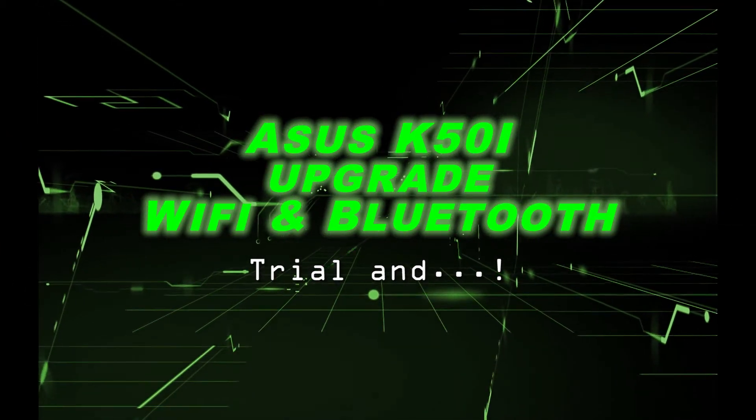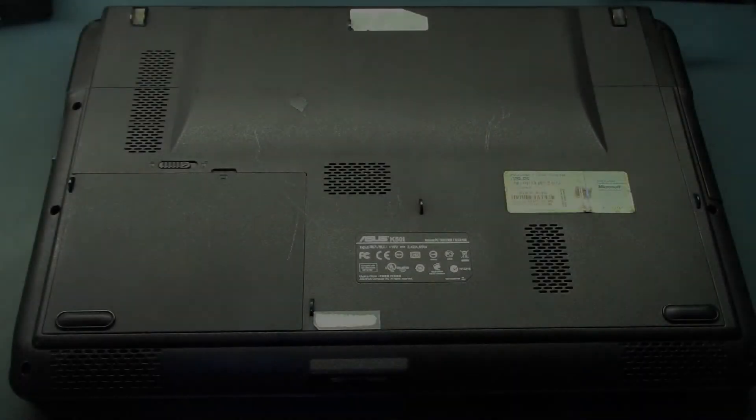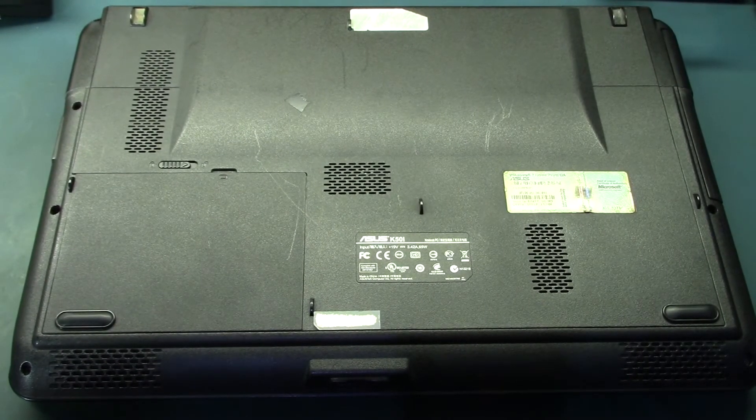Hello guys, welcome back. In this video, we'll be doing the last upgrade to the Asus K50i laptop, same as what we did in the first two parts of this project. This is going to be a composition of different recording sessions during a period of about two weeks, trying adapters and waiting on parts. I hope you learned as much as I did.